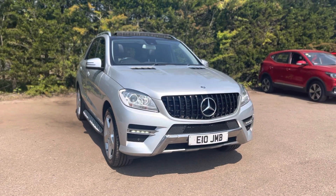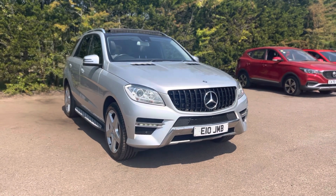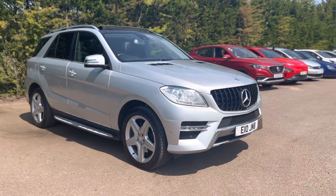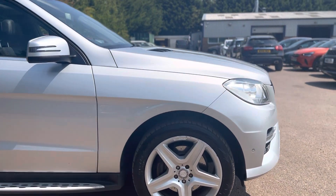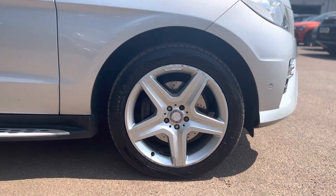Hello, Nikki here from Motor4U. Today we've got a Mercedes M-Class. This is finished in a palladium silver. It's got 20-inch AMG 5-spoke alloy wheels, as you can see down here.